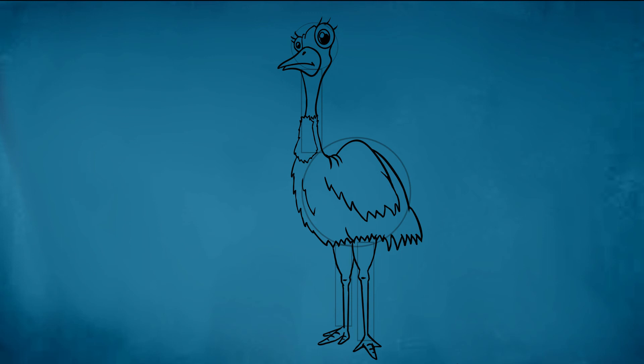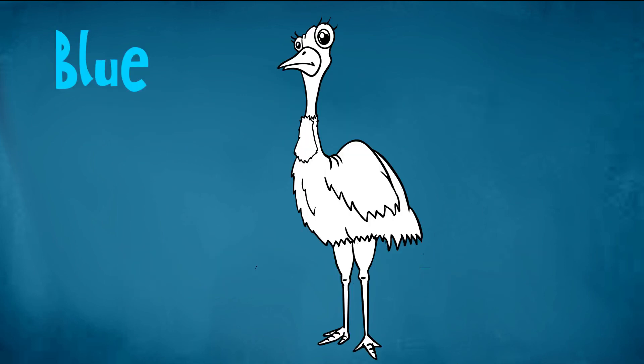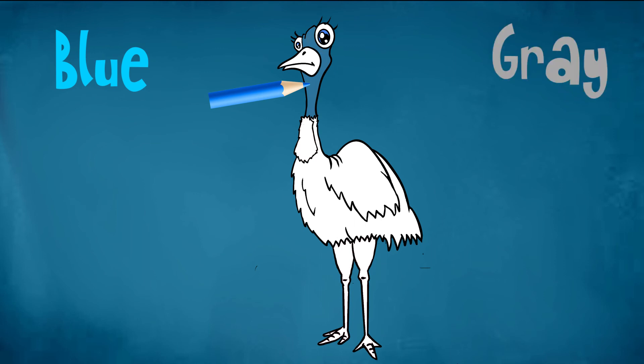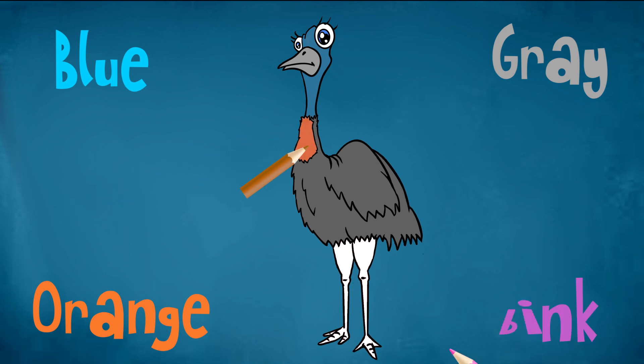I like this one. Now let's add some colour. Blue. Grey. Orange. Pink. I like that.